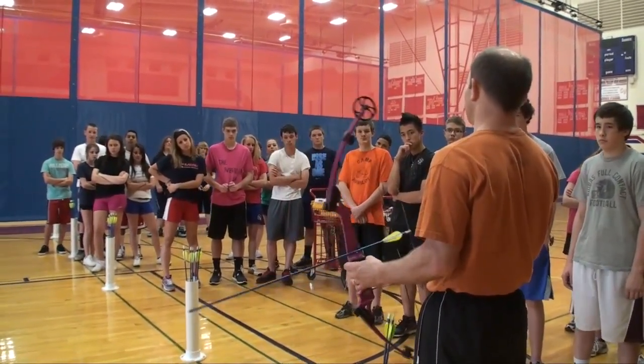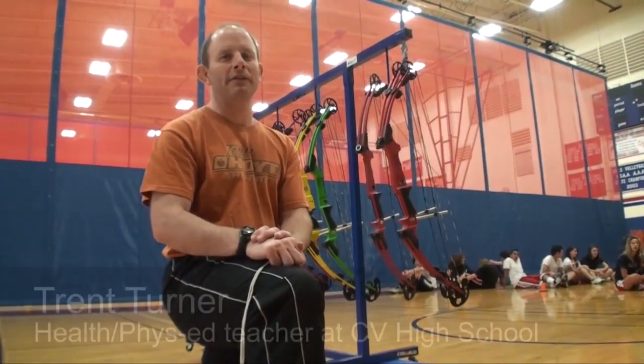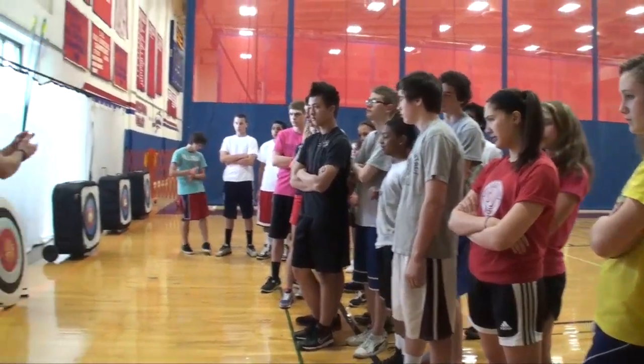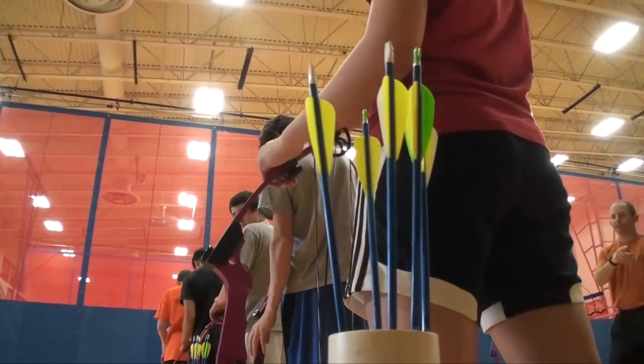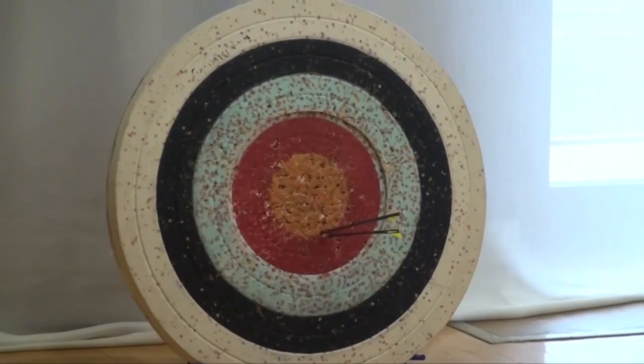Safe directions are down or towards the target. Today is our introductory lesson for our archery unit. We're part of the National Archery in the Schools program here at Conestoga Valley, and this is part of our ninth grade phys ed curriculum. Today is our first lesson with this class, so we're teaching the fundamentals of the archery stance and shooting, and the necessary safety lessons and rules for shooting our Olympic style target archery.